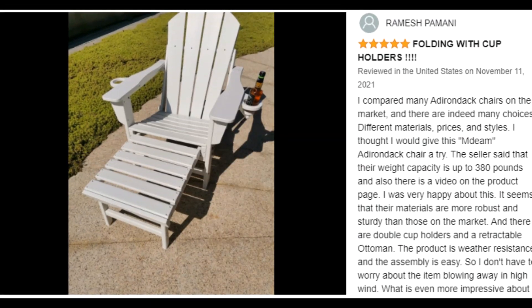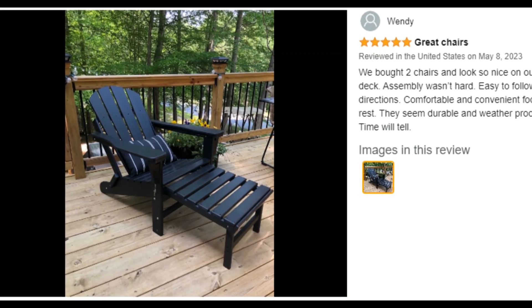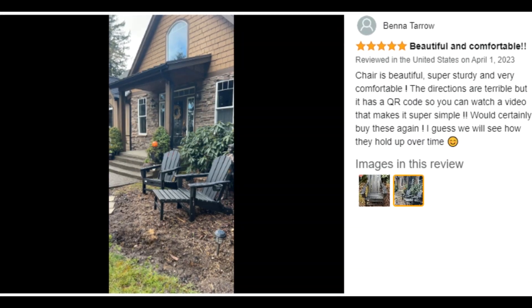Customer ratings by feature: value for money 5.0 stars, weatherproof 4.8 stars, comfort 4.4 stars, sturdiness 4.2 stars.